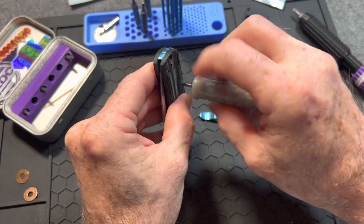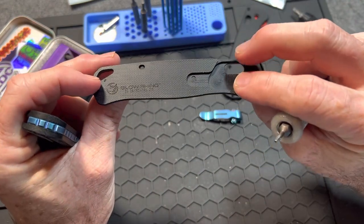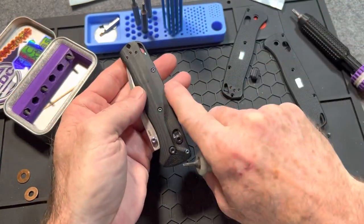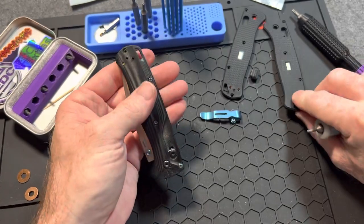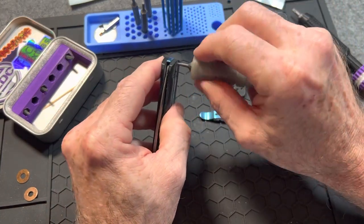One thing I think I'm going to like about this build — it's going to make it feel more like a Bug Out should feel. A little thicker obviously than the FRN scales you get, but it's going to be flat. There's no contouring at all on these, so it'll make it feel more like the Bug Out originally felt — a little sturdier though, not as flexible.